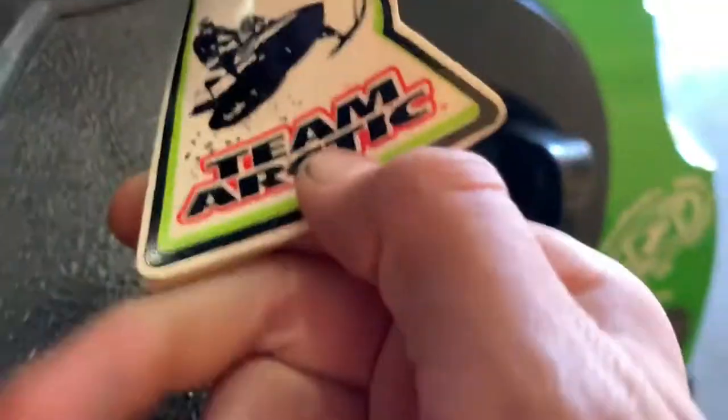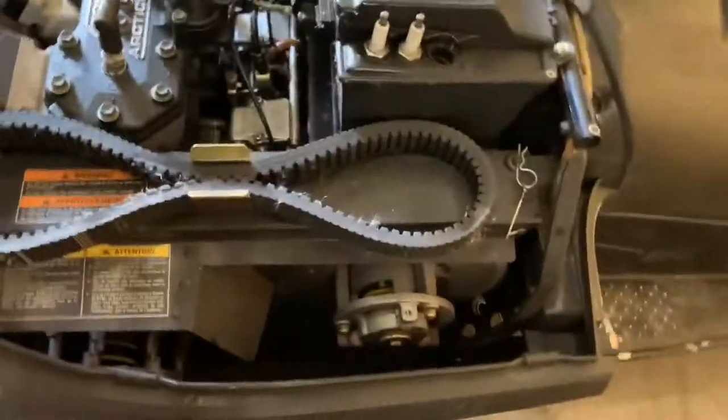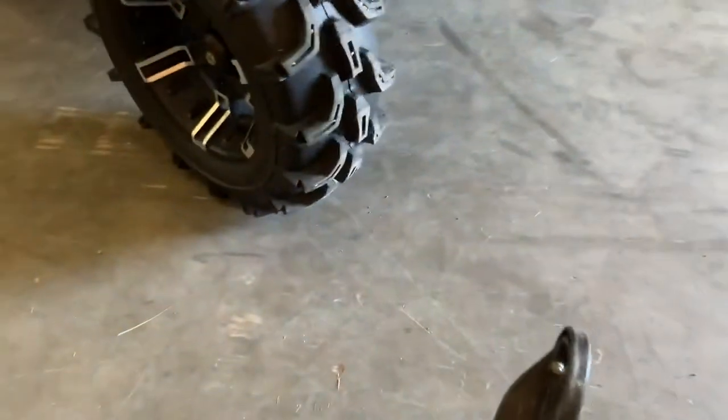Brady got his old snowmobile from Team Arctic — it's his old 600. We'll open it up and show you what's on the inside. It's nothing too much — it's a 600, kind of old. I mean, it still gets the job done, but he's usually slower behind us because of the speed. He doesn't ride with us much anymore.